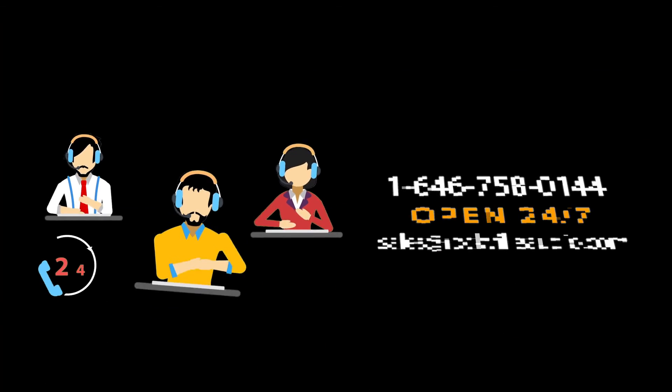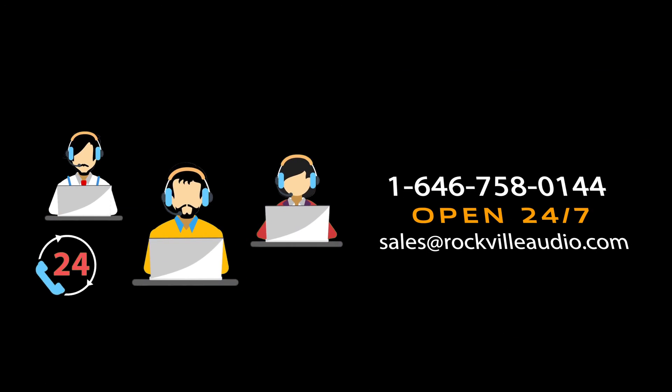Hopefully this showed you guys how easy it is to set up your WIM remote to your WIM Pro. If you have any questions, comments, or concerns, feel free to reach out to our customer support team through phone or email. As always, I'm Perry and we'll see you guys next time.